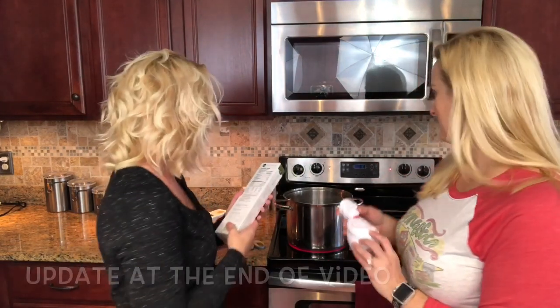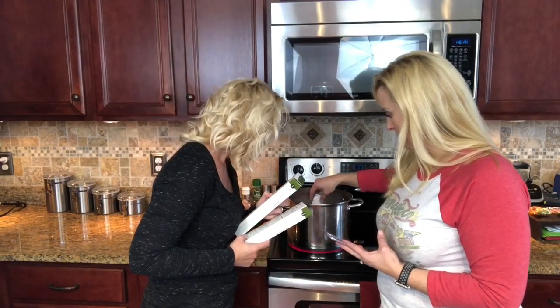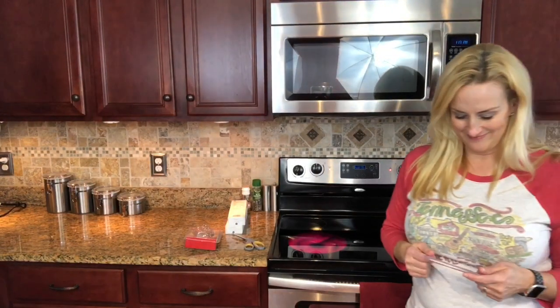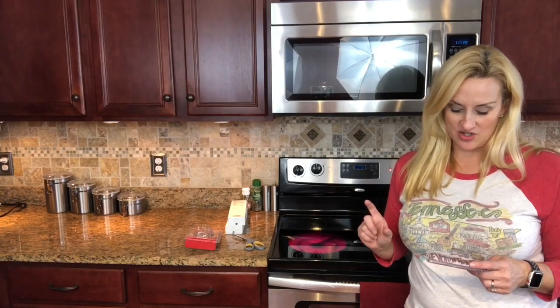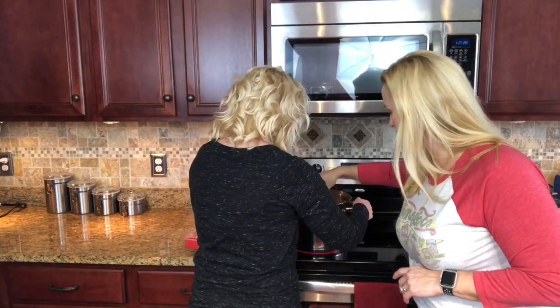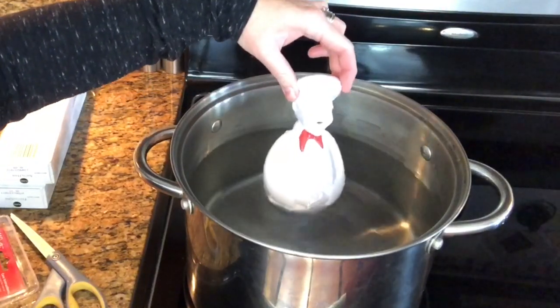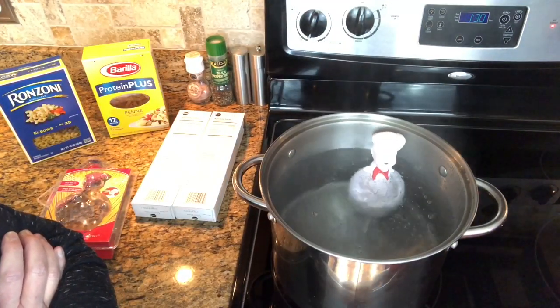So you turn the burner on high; when water comes to a boil it beeps five times. It floats a minimum of one inch from the bottom of the pot. The pot is more than 60% full but he's floating. There he is, and he is floating. Now we wait — at this point I would have been throwing pasta in already.